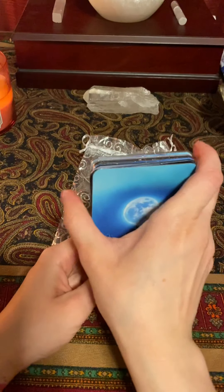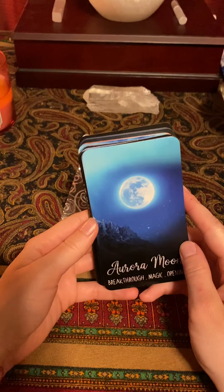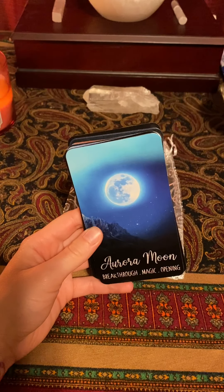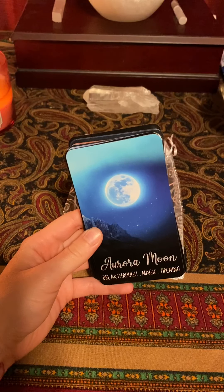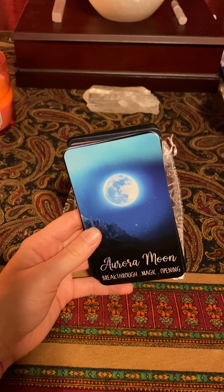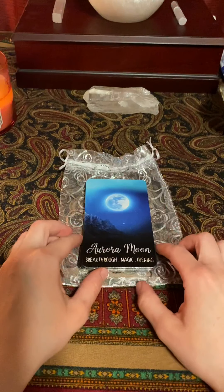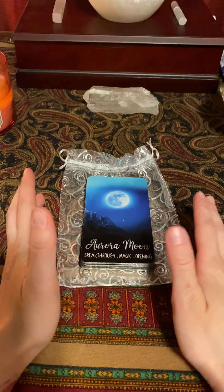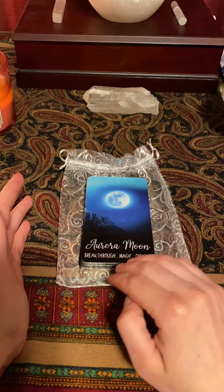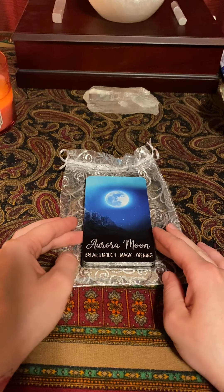For example, I have the Mermaid Oracle, and that one is not a very intuitive deck for me. You can really read into the meanings in the guidebook — the people who worked on that deck had a very specific idea in mind for each card, so reading about it really helps. But these cards are simple enough that you can really just pull one and all you need are those little keywords at the bottom, and they really help.